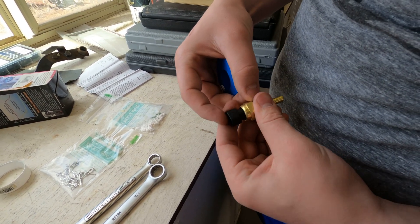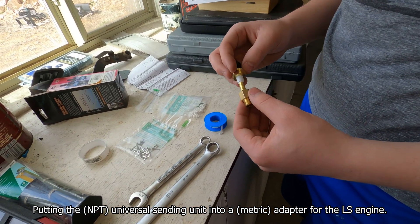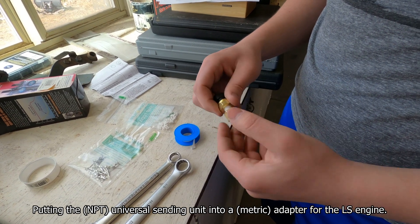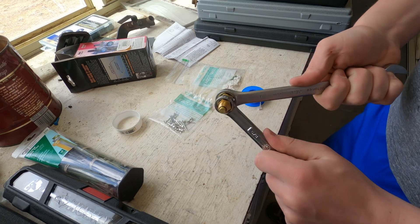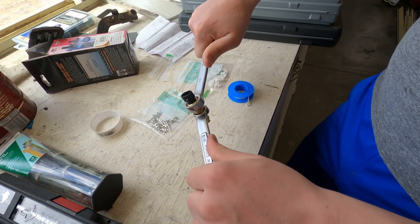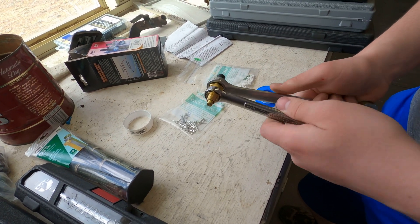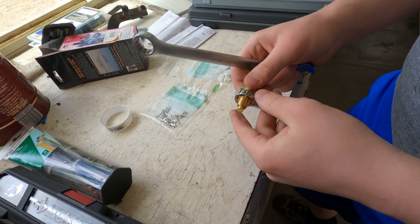About two times around with the Teflon tape at this point. Now Dylan's going to take a 5/8-inch wrench and a 3/4-inch wrench and tighten these two together. Looks like you're getting pretty tight there, Dylan — it should be tight enough to not explode.